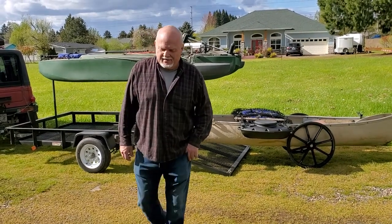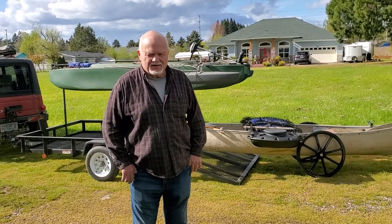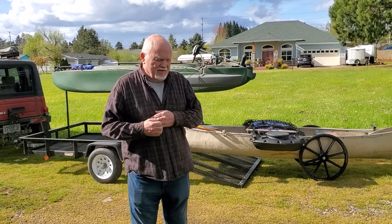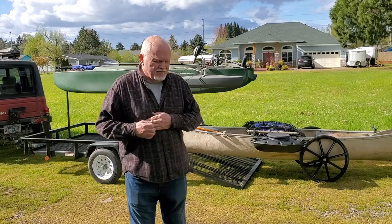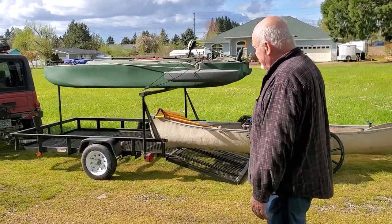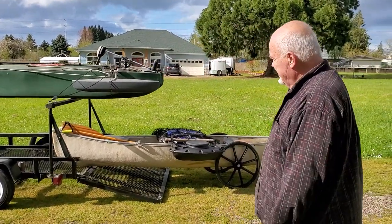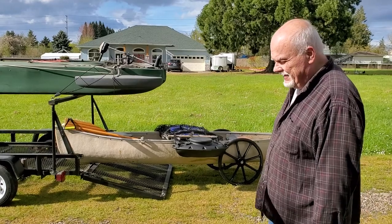Hi, my name is Mike and I'd like to show you a couple things that I've done. I modified a trailer, as you can see behind me, to take a kayak on top and a canoe on the bottom. I'll show you how that all works a little later.